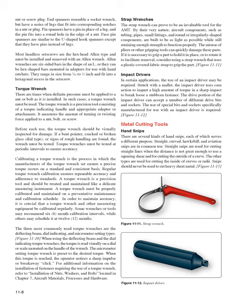Torque Wrench: There are times when definite pressure must be applied to a nut or bolt as it is installed, requiring a torque wrench. The torque wrench is a precision tool consisting of a torque-indicating handle and appropriate adapter or attachments; it measures the amount of turning or twisting force applied to a nut, bolt, or screw. Before each use, the torque wrench should be visually inspected for damage — if a bent pointer, cracked or broken glass, or signs of rough handling are found, the wrench must be tested.